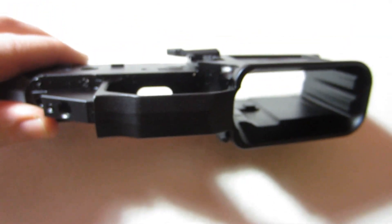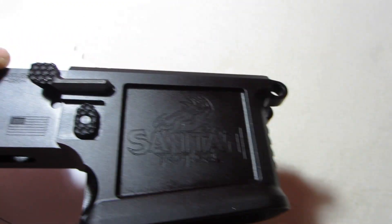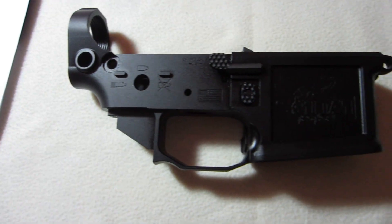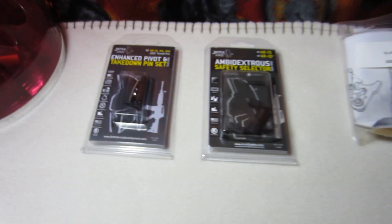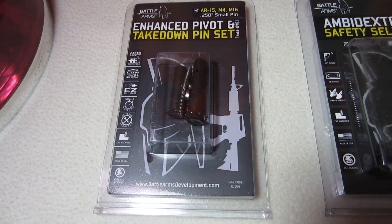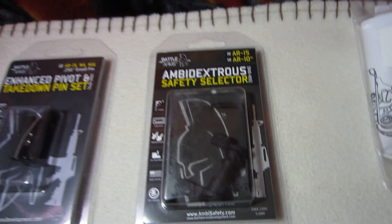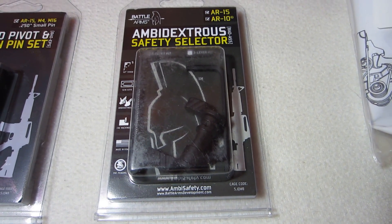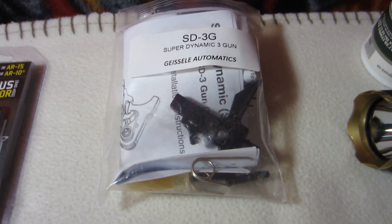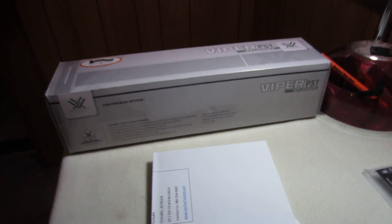There's your trigger guard, and it's got a huge mag well that's flared really nicely. Just as an overview — I went and bought an enhanced takedown pin set from Battle Arms, their ambidextrous BADASS safety selector, and the Geissele SD3G trigger.